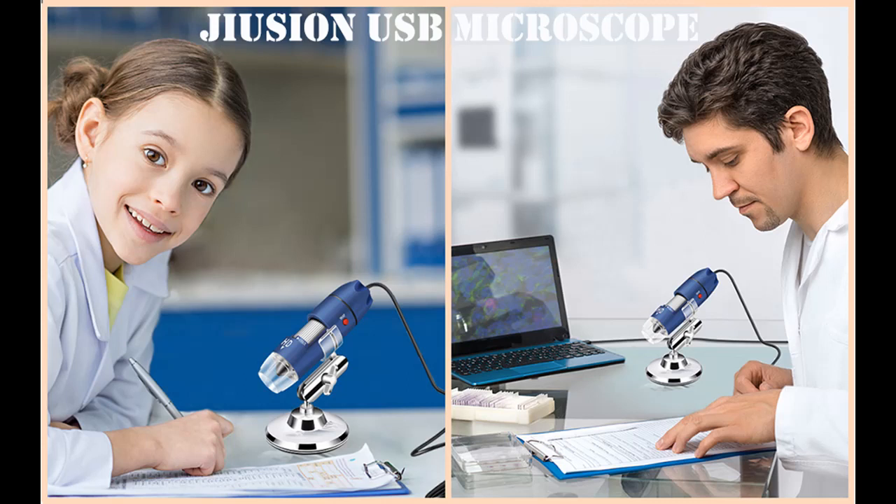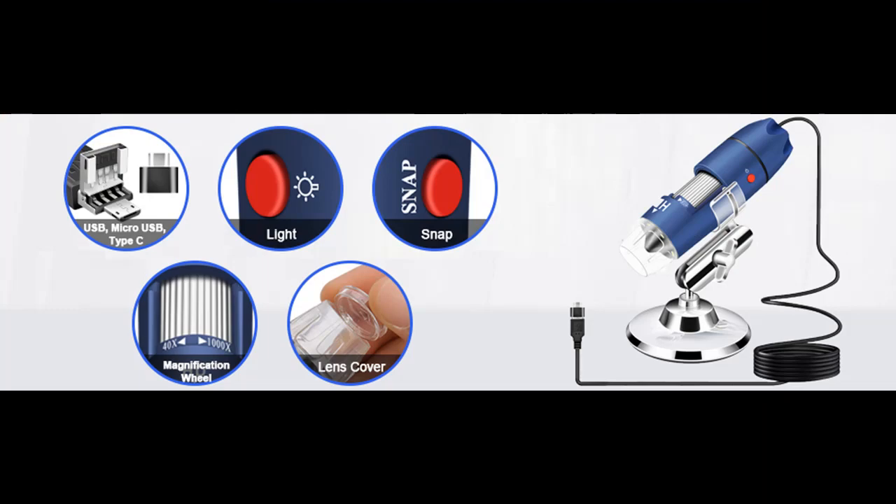Since the lithium battery of wireless products can generally only support 100 to 500 recharges, it cannot be as durable as this scope. Customers have reported that their wired Jujun microscope has been working as usual for 3 to 4 years.